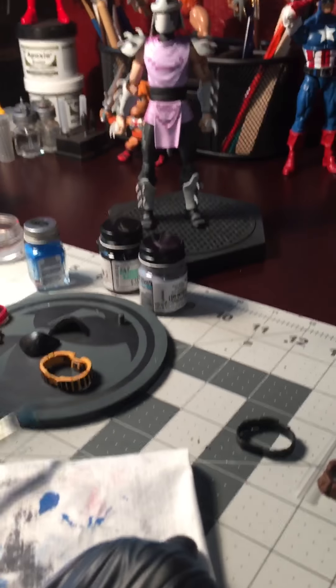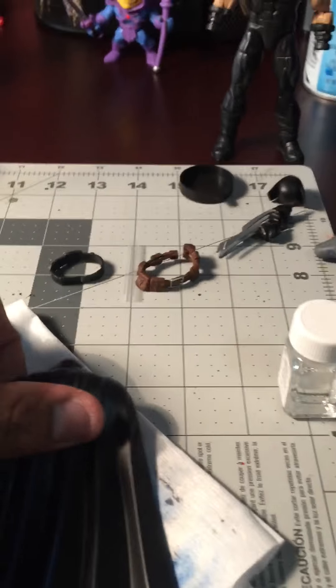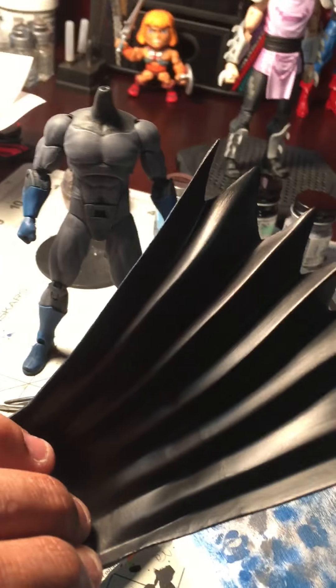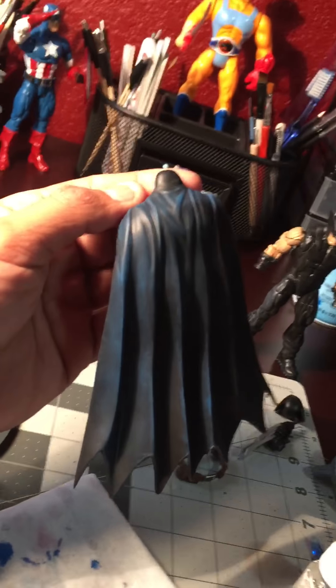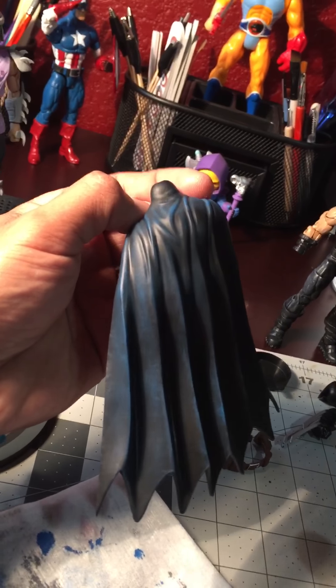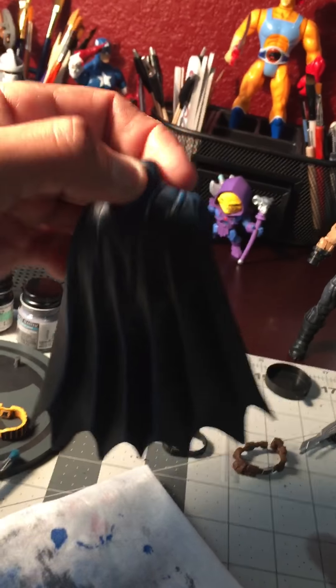I guess this first one, I was gonna sort of show people how to make a regular black cape — just painted black, DC Icons — how to make it look sort of shady, really cool looking. We'll check it out, we're gonna do the process here.